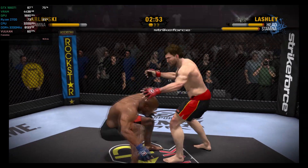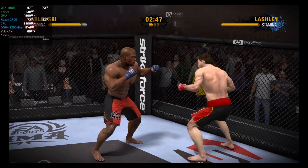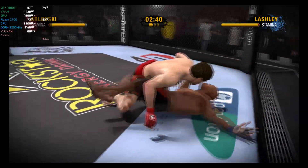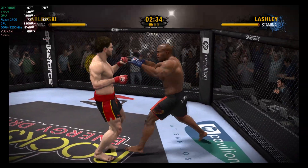Arlovsky lands a nice combination. He takes him down to the canvas courtesy of a single leg takedown. With so many takedowns in this fight, one would have to think they're going to try to end it on the ground. We're not seeing any hesitation — it's just takedown after takedown, and it doesn't look like it'll stop any time soon.